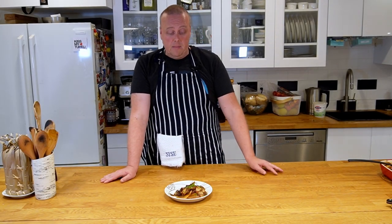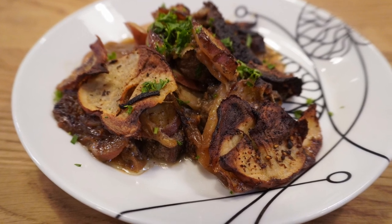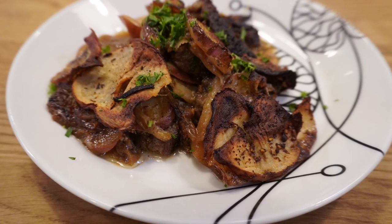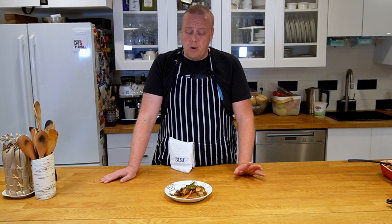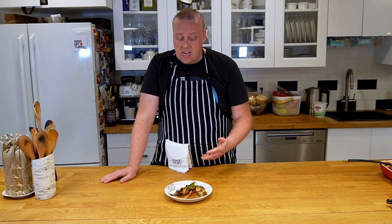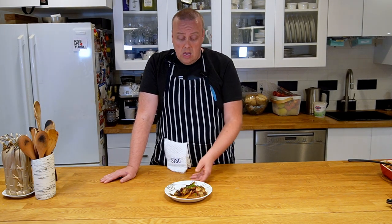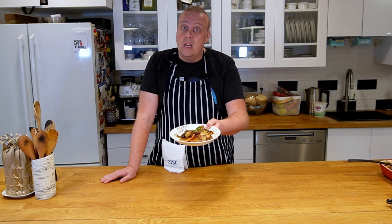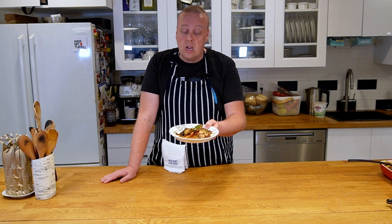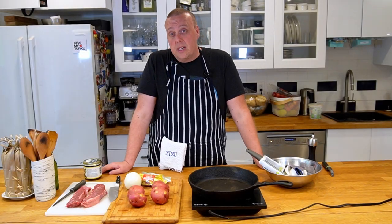Welcome to Finish Your Plate. Sailor steak is a classic lunch menu item from school cafeterias, and a lot of people make it for weekday dinners as well. It's pretty simple to make and doesn't require a ton of active cooking — it's basically potatoes and beef together. Join me and I'll show you how to make this Finnish classic.